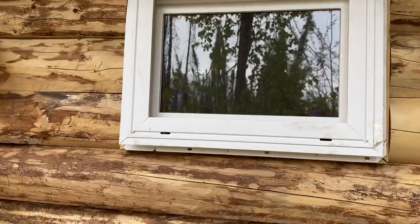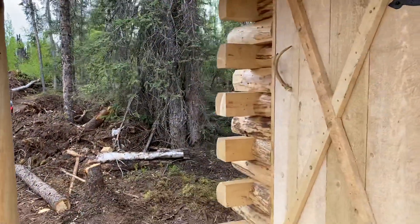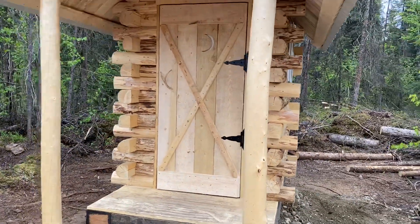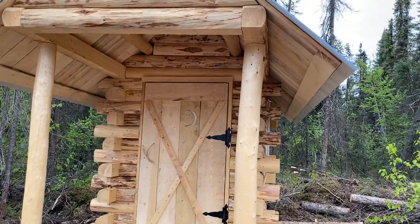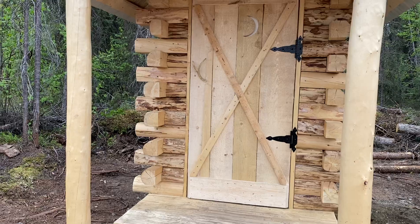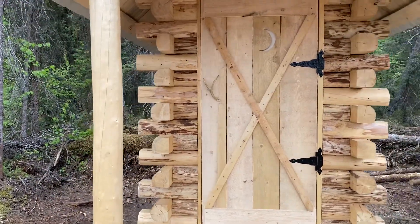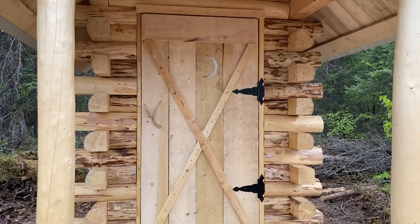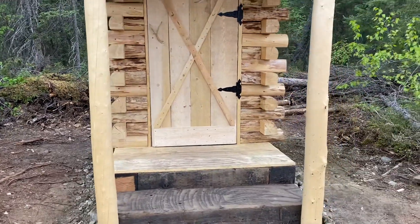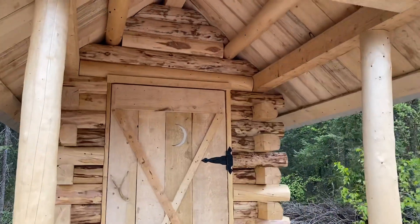We still need to put some trim around the window — we haven't done that yet, we forgot that. As you can see, the logs here we peeled as supports for the front. The logs are all held together with 8-inch log screws — about 2 to 3 in each log depending on how long it was, 150 in the whole building.